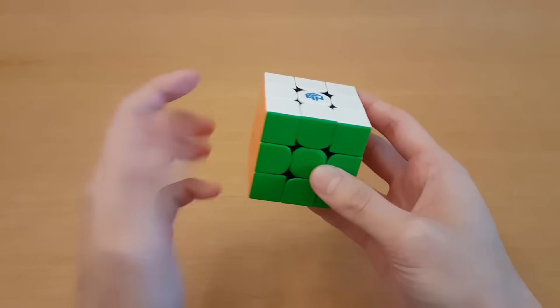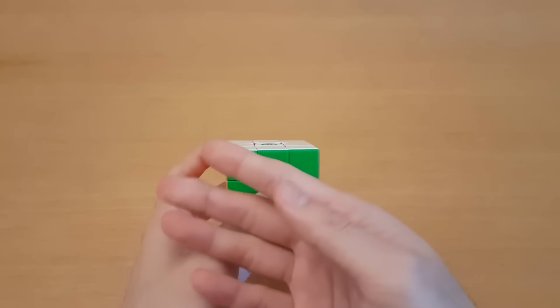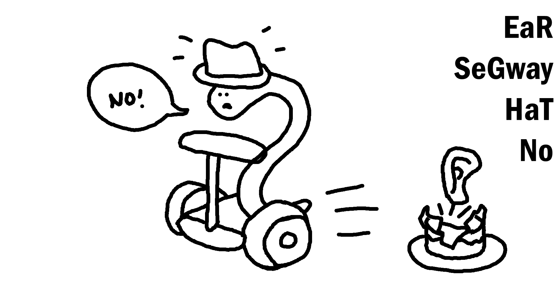Learning to solve the cube blindfolded is easier than you might think, as there are only 20 pieces, which means you normally have to memorize only about 20 pieces of information, and we end up converting this information into a much easier form of memory.